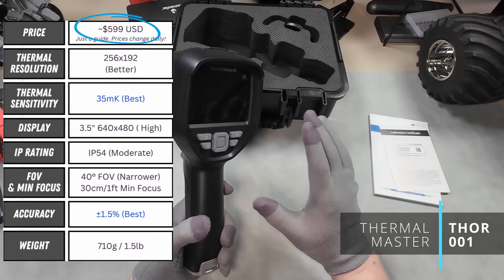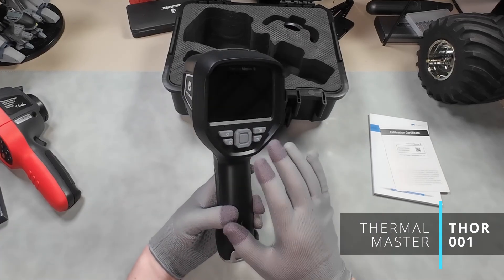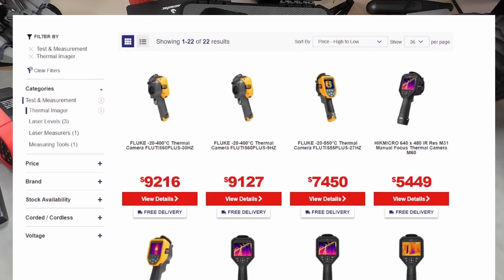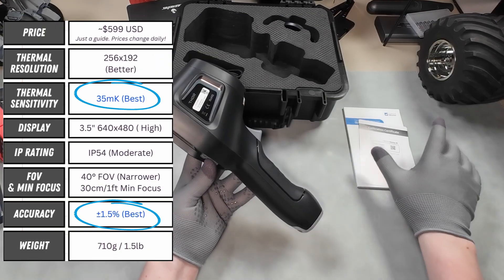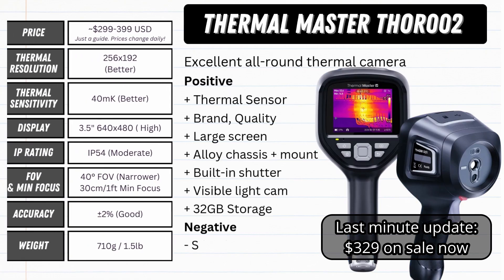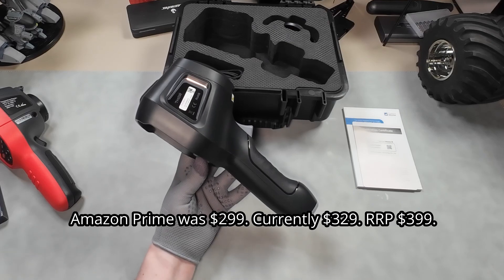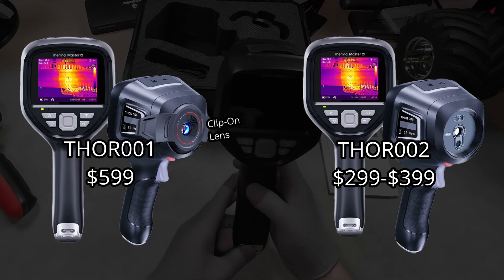With its regular price at $599 US, it's a far jump from our usual cheapies, but this is a professionally specced model. When compared with the equivalent cameras at my local tool store — $2,000, $4,000, $9,000 — it starts to look like a pretty good deal, especially if you need serious accuracy and a proper factory calibration. Like many of us, it also has a cheap friend whose regular price is much lower at $399, and I saw it even lower than that at the recent Amazon Prime Day sale.